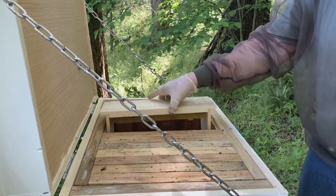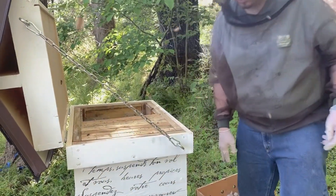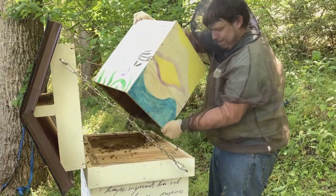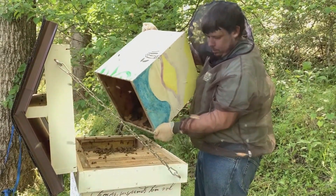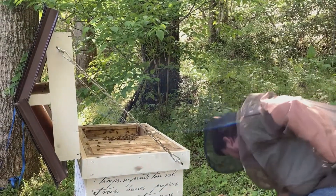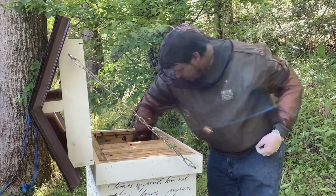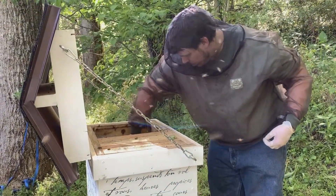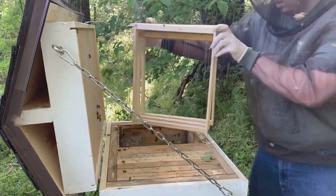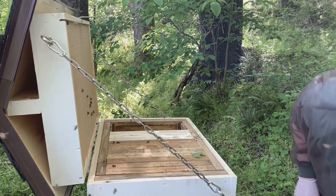Actually, you know what I'm going to do? I'm going to take these frames out real quick, shake off the bees inside the hive, and then put the frames back in. Let's go ahead and shake off these bees. I don't want to crush any of them. If you smoke them at the top it helps move them down.